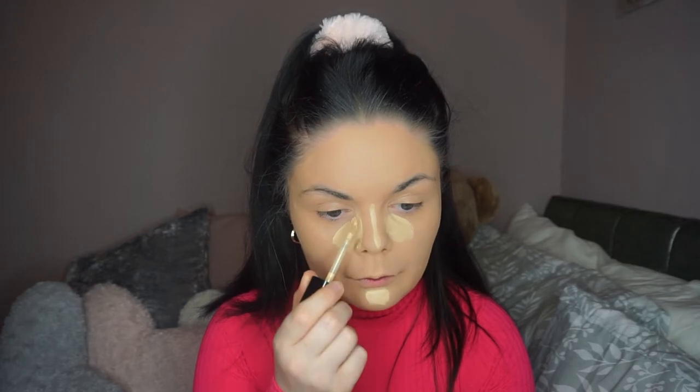I'm gonna have to properly wash the beauty blender after this just in case. Going in now with my Too Faced Born This Way concealer in the shade Porcelain — just a little bit of this under the eye. I don't like to go too much on this, just going back and blending it out, then going in with the beauty blender to blend it into my under eye.